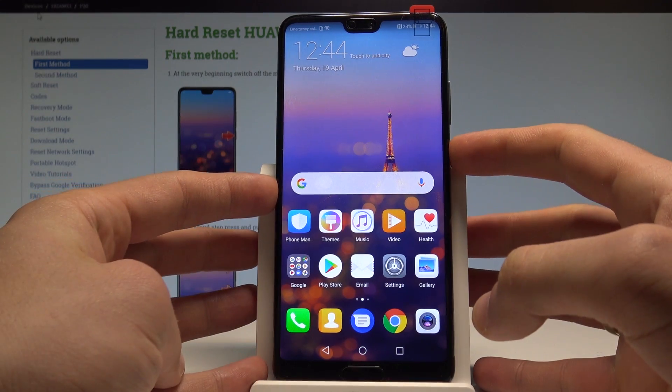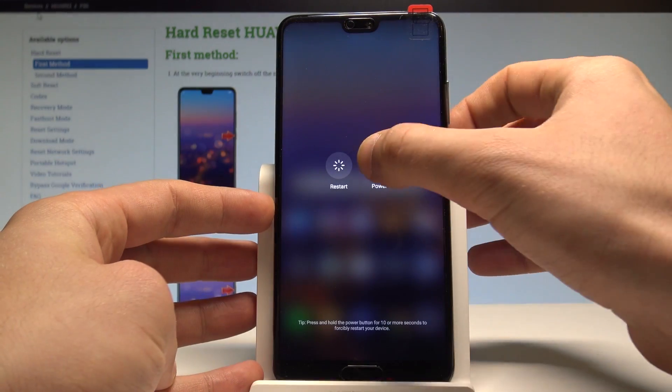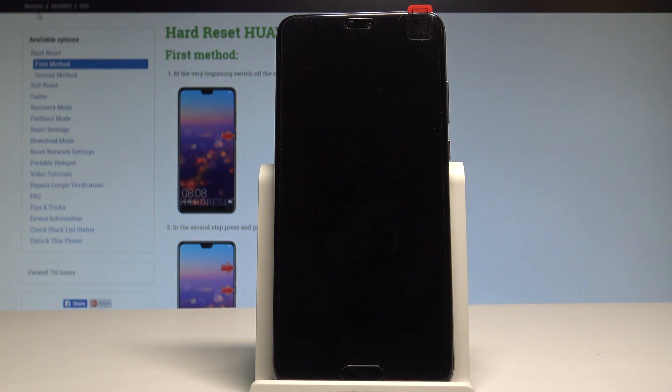At the very beginning, let's start by pressing the power key right here. Choose power off and touch power off again just to confirm the whole operation.